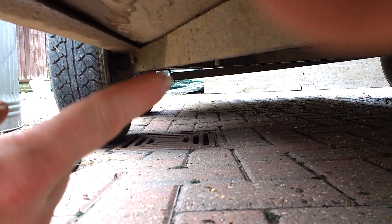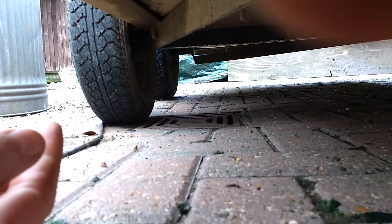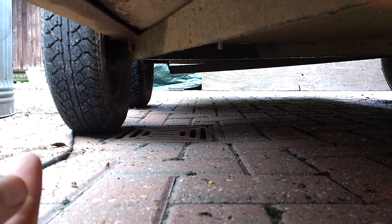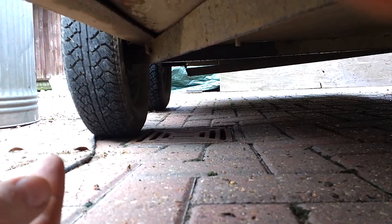Yeah, there it is there — it's snapped off. So obviously under weight the wheel spread out and you get this kind of mad camber. So I've got a welder. My welding experience totals minutes as opposed to hours and years, but I'll show you my handiwork I've done in the past.